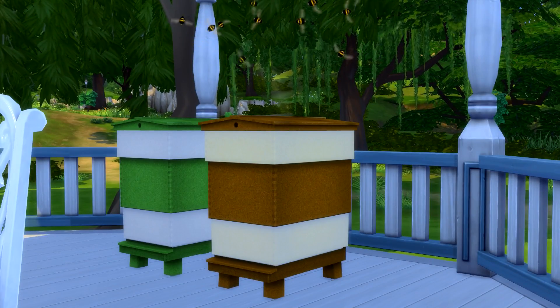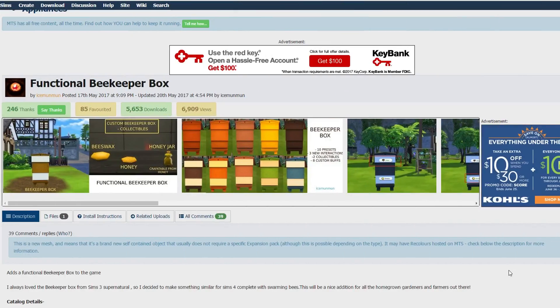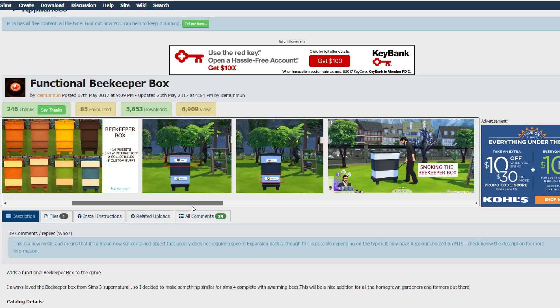Welcome back to the channel for another mini mod review. Today we're taking a peek at the functional beekeeper box by Ice Mum Mum. Every time I see a new functioning item onto the market it just keeps getting better and better with custom animations, buffs, whims — the whole kit and caboodle. It's amazing, it really is.